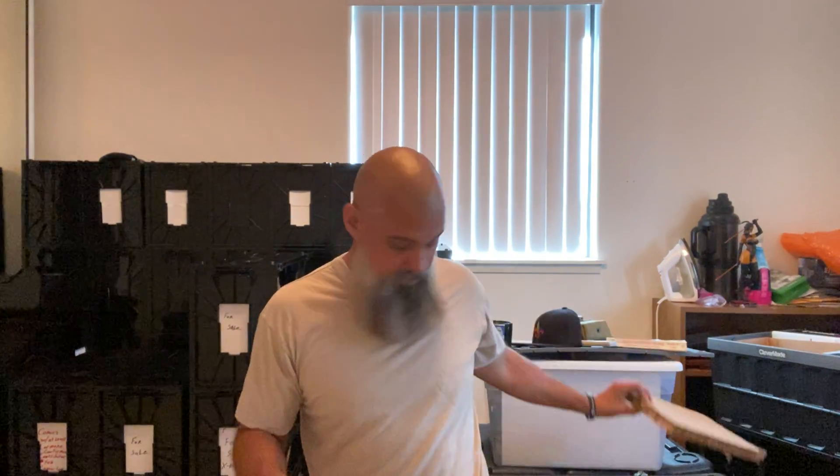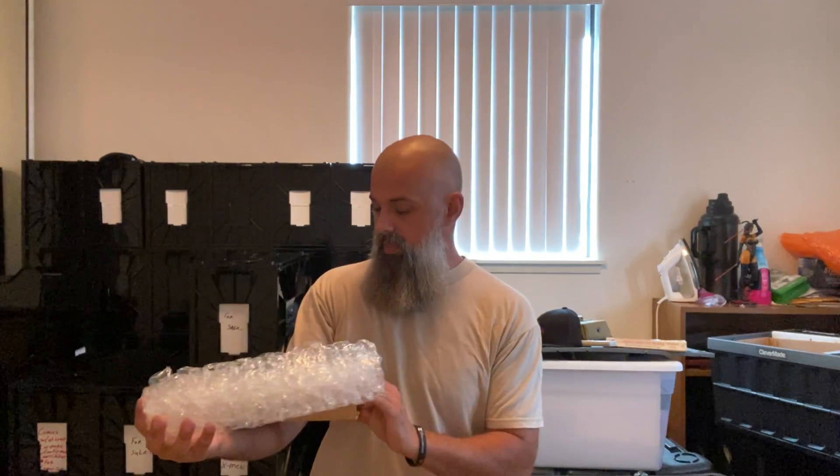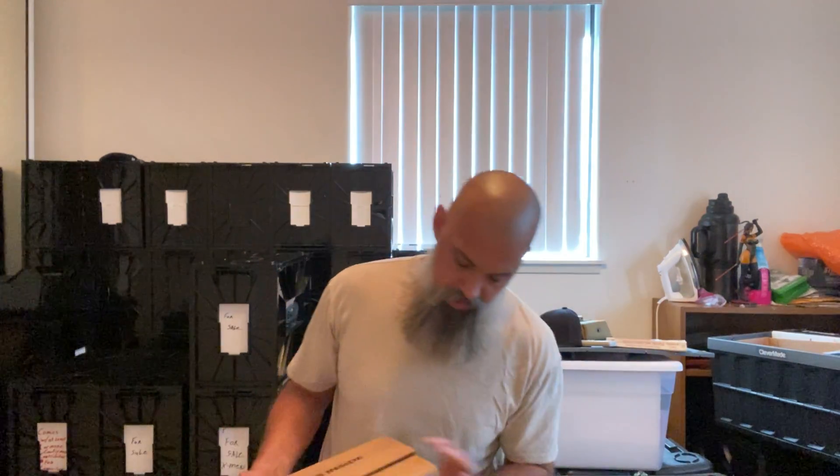This came while I was away in Delaware and I'm really eager to see it. Actually there's a bunch of boxes over there but we're gonna do one today. Oh wait — this says 'raw books.' Is this from CGC? It says it's from CGC. Let's see, we got one...